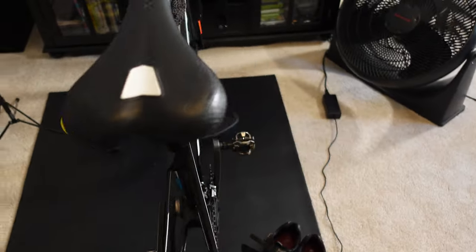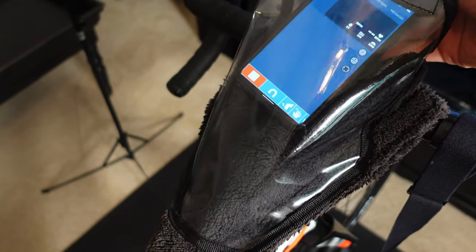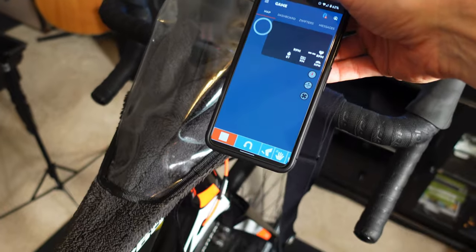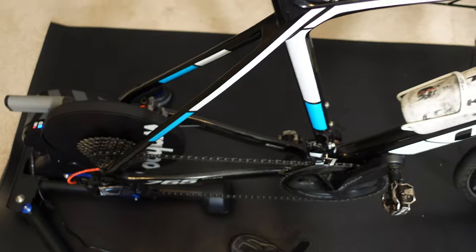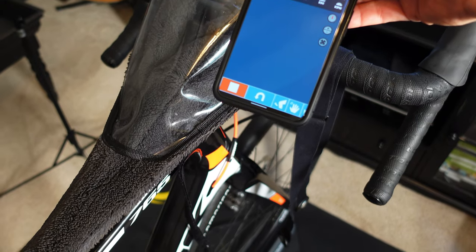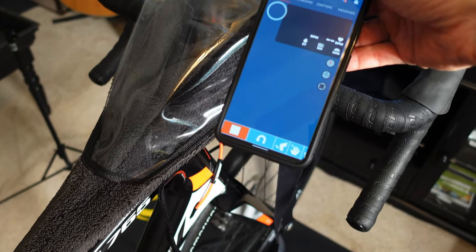I run Zwift through the companion app. If you're not familiar with Zwift, you can run it through a mobile device — an Android phone, iPhone, or iPad — and it acts as a bridge. You don't even have to pair all of your devices like your smart trainer. All you do is open the companion app, and if you're on the same Wi-Fi network as your computer, it'll run everything through there. It just automatically finds everything, it pairs, and then you're good to go.